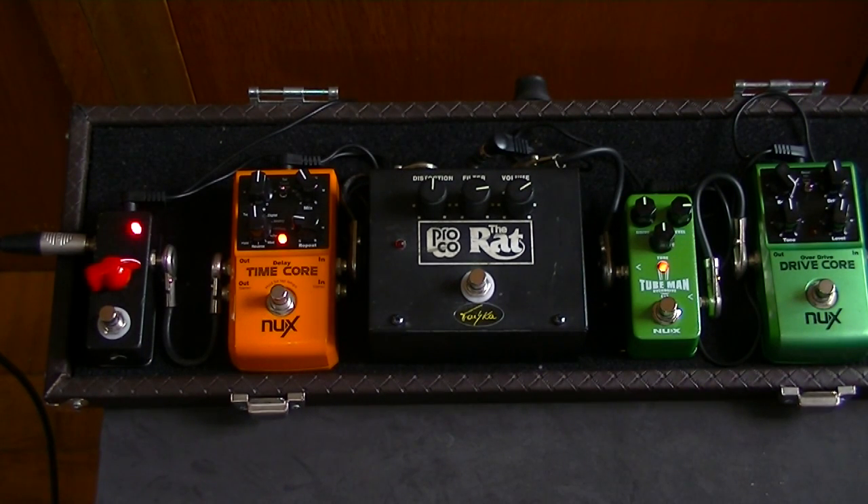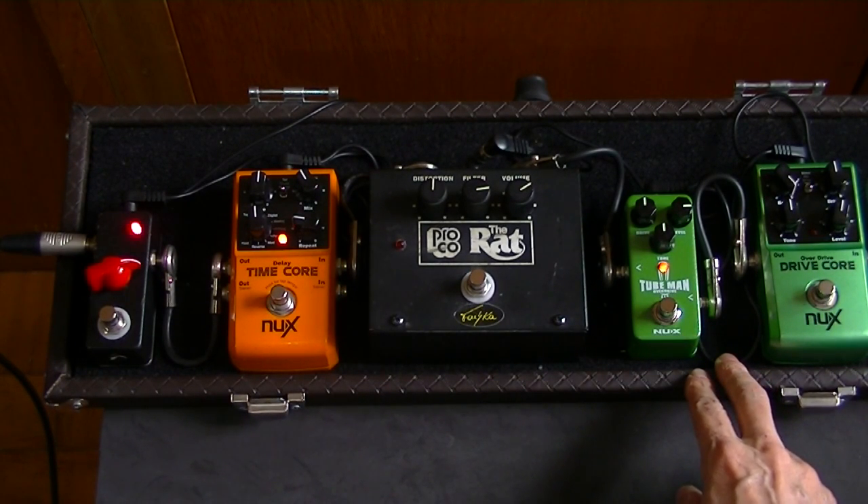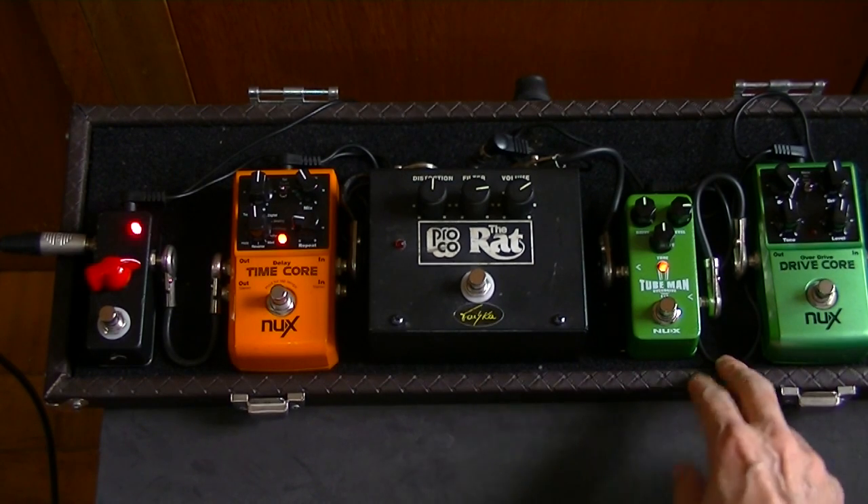O primeiro pedal da série de Mini, mas antes de mostrar o pedal, eu queria falar duas coisinhas que eu achei muito interessantes.